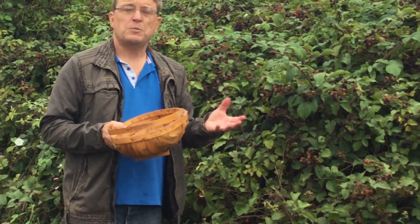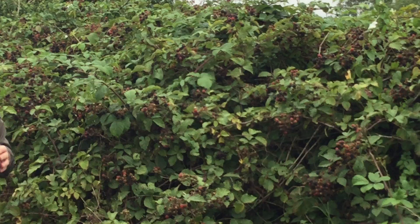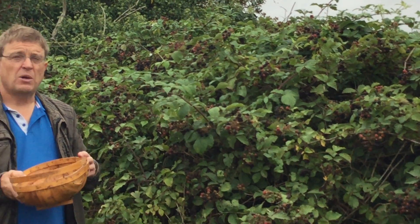And then you've got bramble jelly. Bramble jelly is better because it doesn't have the pips in that get stuck between your teeth. It's absolutely delicious. Once you've made it yourself, you'll never go back to shop-bought jams.